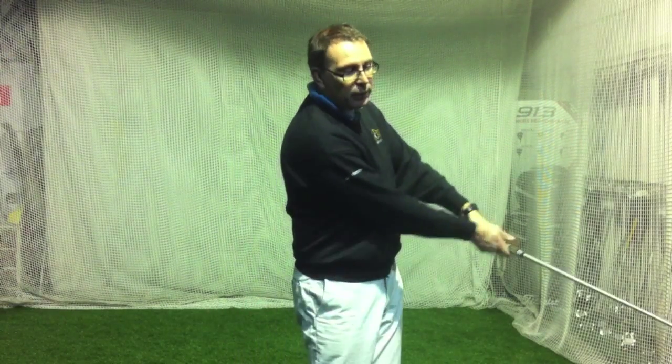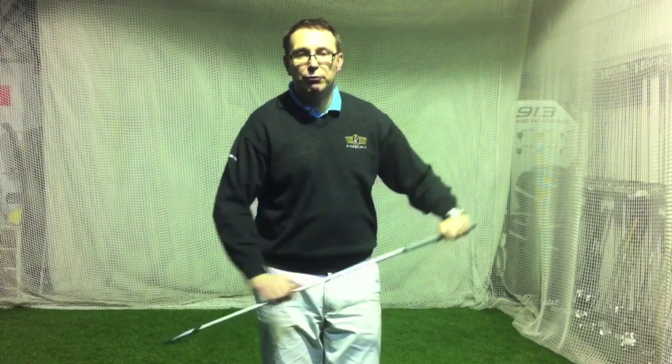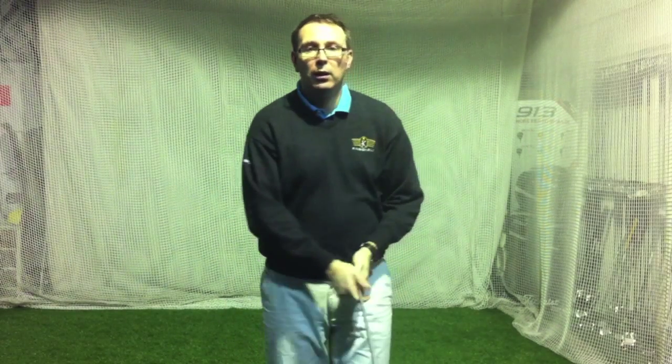Get a golf lesson, get that action sorted out — keeping the club face square, keeping the path neutral to the face — you'll stop hooking it. Because if you have a cricket bat as a handle, you'll start blocking it. The other one I hate is really skinny grips to get you to use your hands more. That's the same thing, different problem. Don't fix a problem with another problem — get it right to start with.